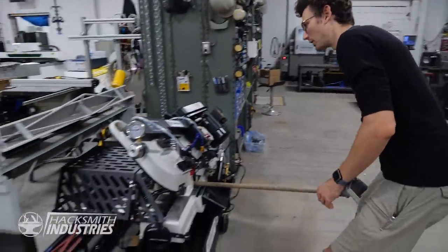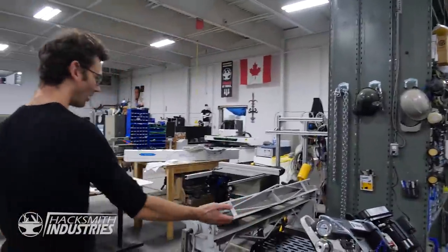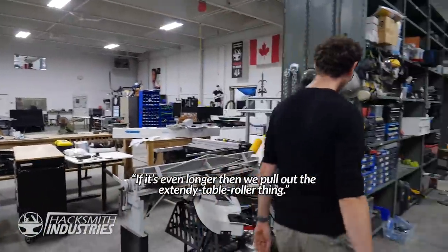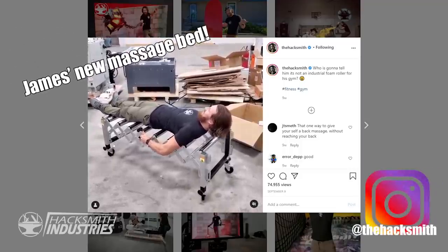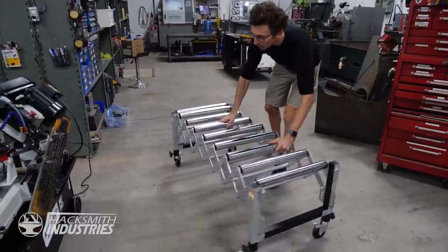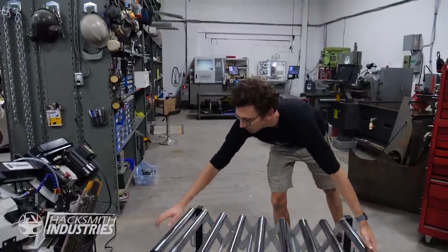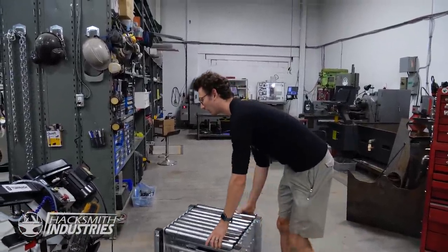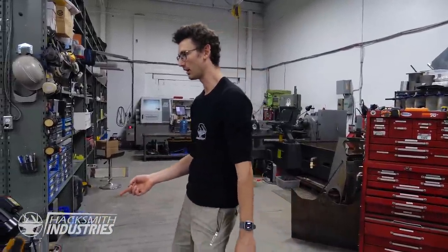If we have something long that we need to cut, it'll just fit through the bottom there. And if it's even longer, then we pull out the stand-up table roller thing and put it on the other side or even on the front. But for most jobs I think it'll work right here, but it needs compressed air, so I need to run a new line here. It's a lot of work to do.